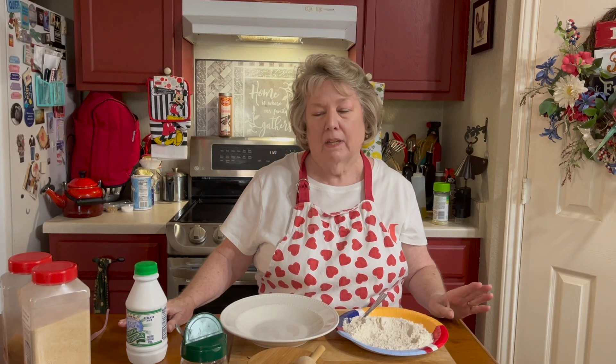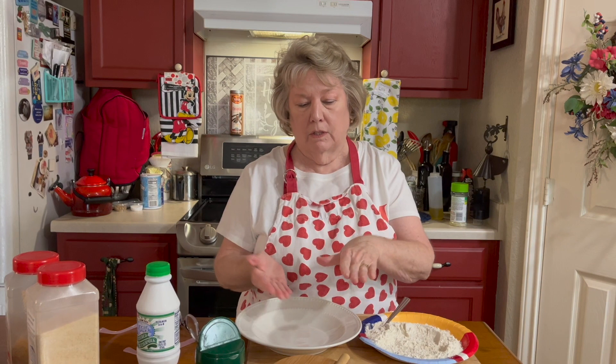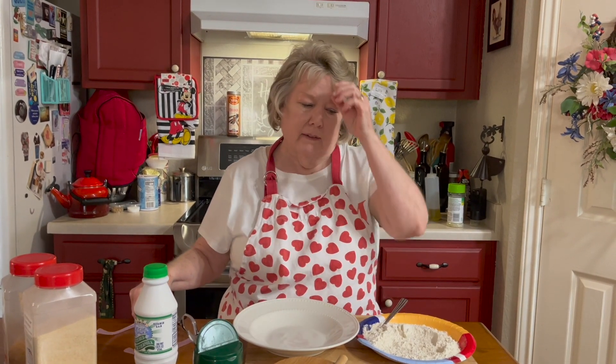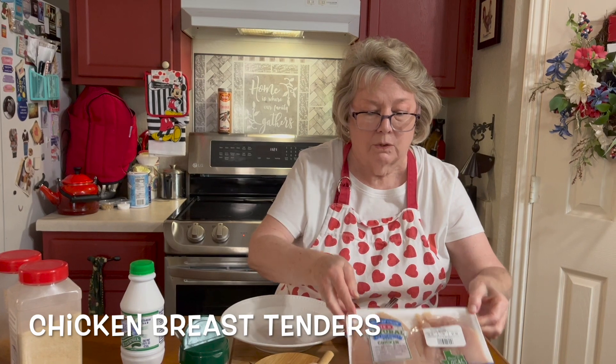I've made it a couple of times and he keeps saying, man, you need to do this on the video. Now I normally take a boneless, skinless chicken breast — a nice plump one — and you've seen myself and Jaden do this on the video where we fillet it. But the last time I made these for Mark, I used the chicken breast tenders.